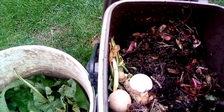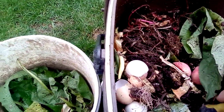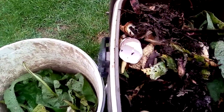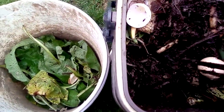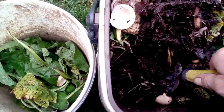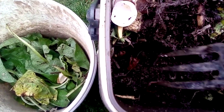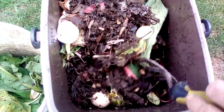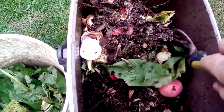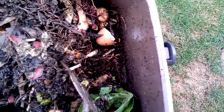There's beetroot roots in here and the tops too. Let's give it a little bit of a turn. It does seem quite wet. I'll go back up this afternoon and get some more worms to pop in here.